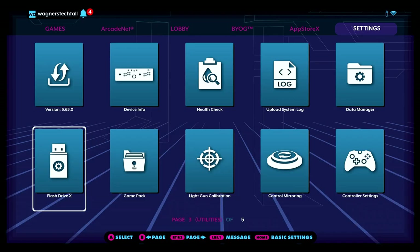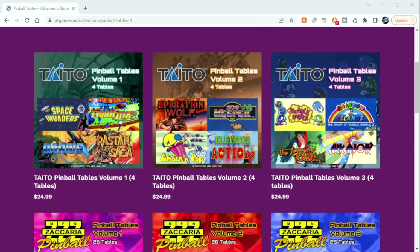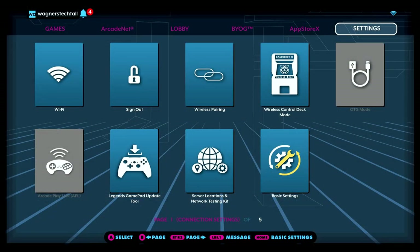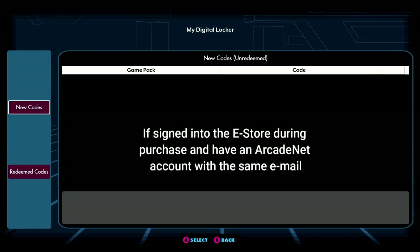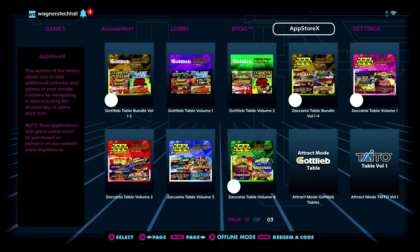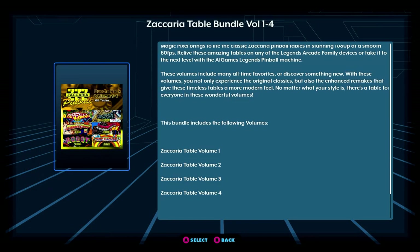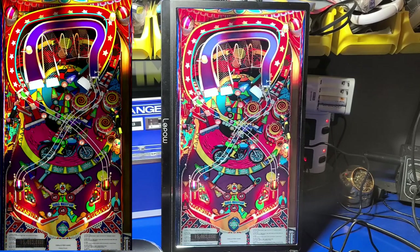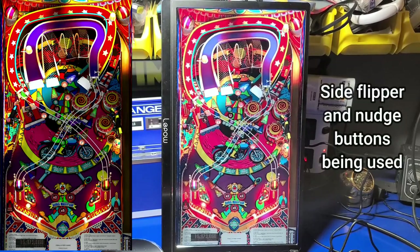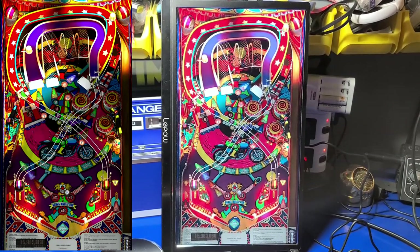You're now ready to install any additional pinball volumes or applications. If you purchased a pinball volume from the AtGames eStore, navigate to the Settings tab, move to the right, and select My Digital Locker — any codes you wish to redeem will appear here. From that point, you can download and install the volume under the App Store X tab. You can certainly play the pinball tables in Horizontal Mode; however, I'm going to rotate the display to Portrait Mode and we'll play Devil Riders 2019, one of the tables I've been playing quite a bit lately.